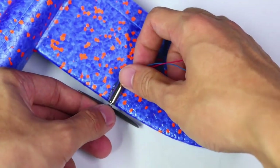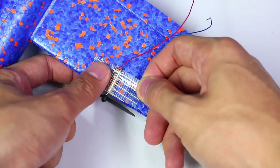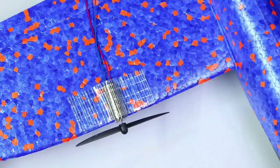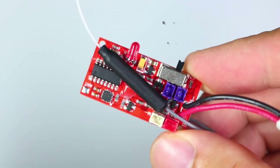The video also provides tips and tricks for troubleshooting common issues and ensuring that the homemade RC airplane functions properly. Additionally, the simplicity of the instructions allows viewers to grasp the concepts without needing advanced technical knowledge.